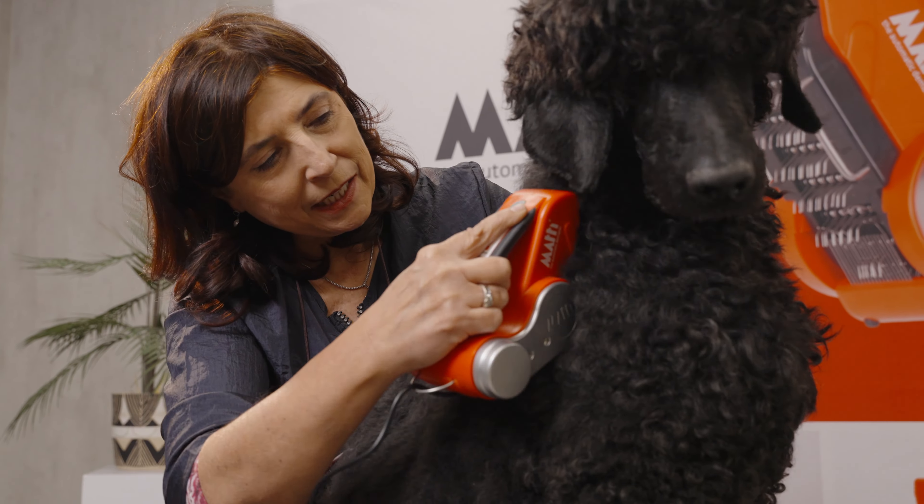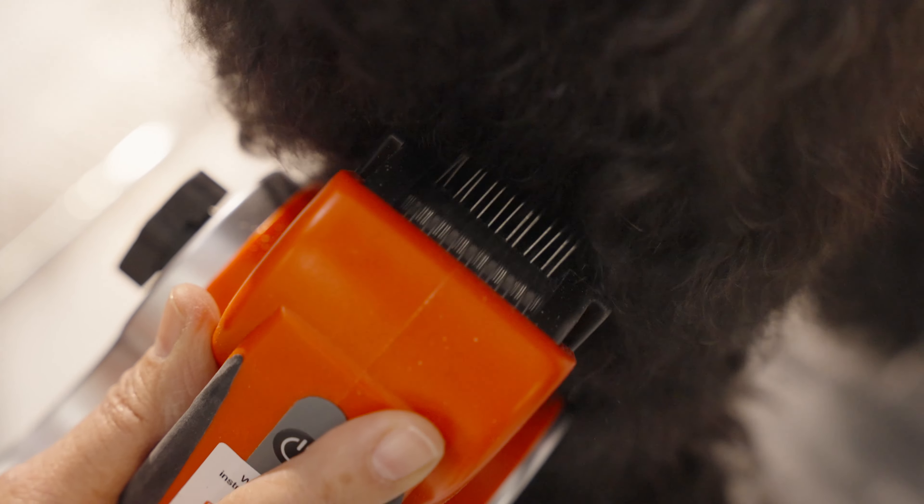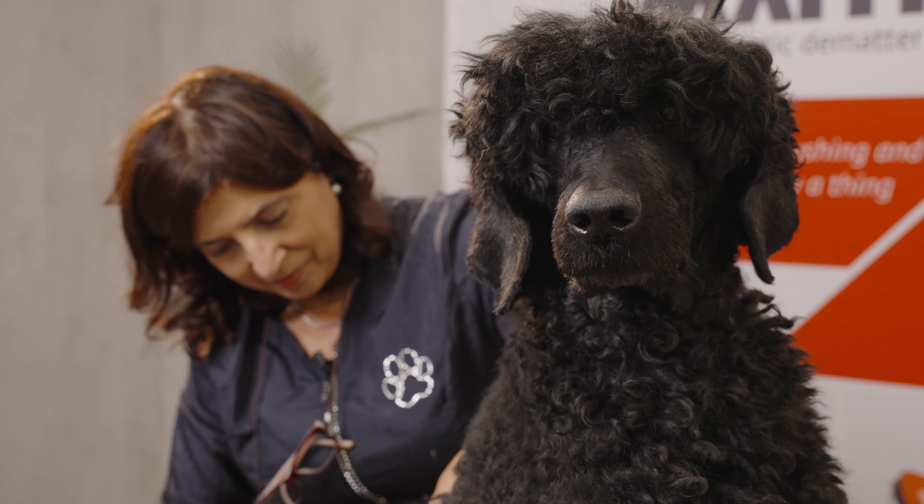So why would you buy the Mati? Well, it saves you time, energy, and effort. Don't hesitate to buy the Mati, because the Mati eventually pays for itself. Want more convenience? Work smarter with the Mati — get rid of mats very fast and very easy.